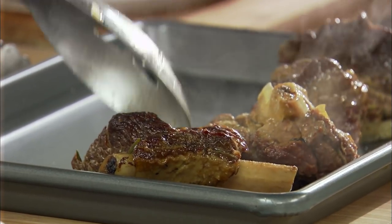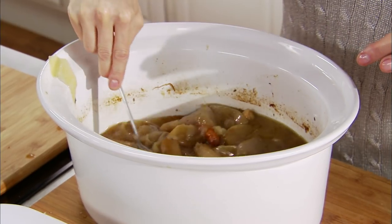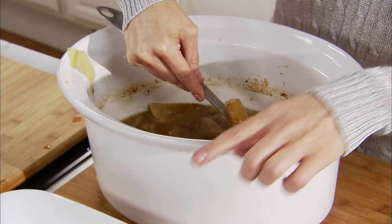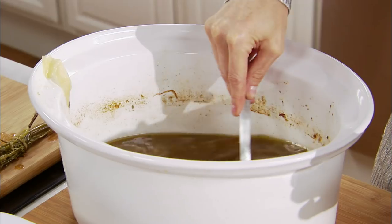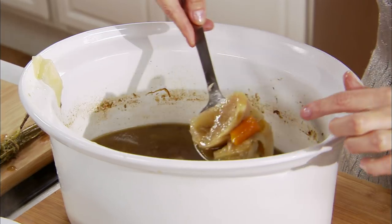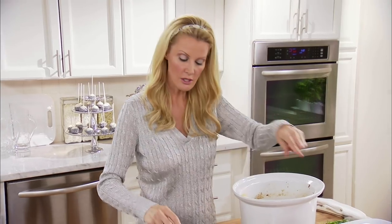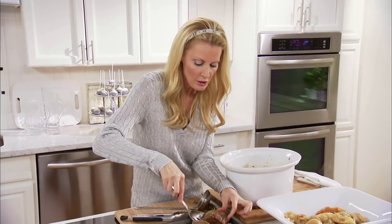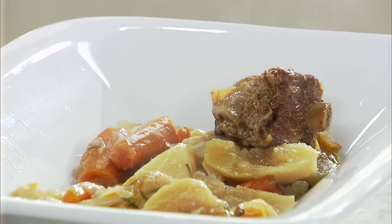Look at that beautiful short rib, and that's why you want to use a slow cooker. Now, your vegetables — you want these to go into the bottom of your platter. This is exactly why I made those cuts so big. Look at that. Now put your short ribs on top of your vegetables, and you're going to have some service for your family.